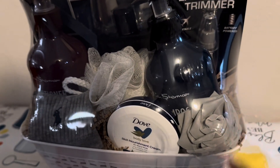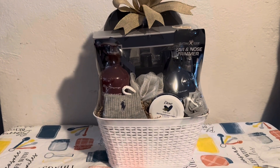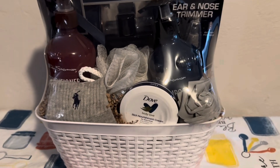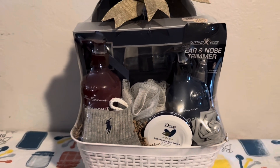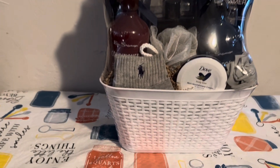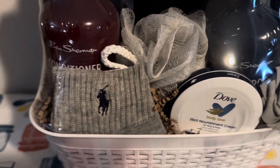I was too excited to add my rose there. I like the elegance that it's giving the basket — although it's a basket for a man, it still represents a celebration. It says 'I love you, I care about you, Happy Father's Day.'